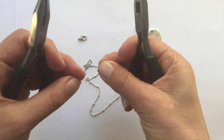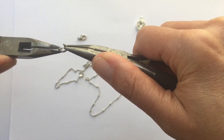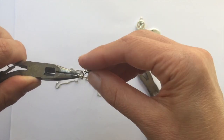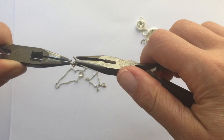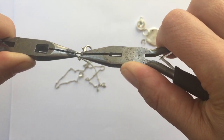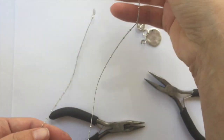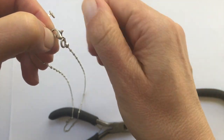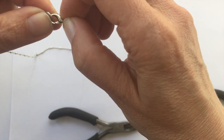Holding at three o'clock and nine o'clock, pulling with one and pushing with the other, open the jump ring and thread on the crimp connector attached to the satellite chain. On this side, also add the lobster clasp. Close it back up at three o'clock and nine o'clock — if there's a gap, go back and forth until it's nice and flush. Now the satellite chain is fully assembled. If the lobster clasp is stiff, open and close it a couple of times as oxidization can get inside. Thread on your jump ring and your chain is complete.